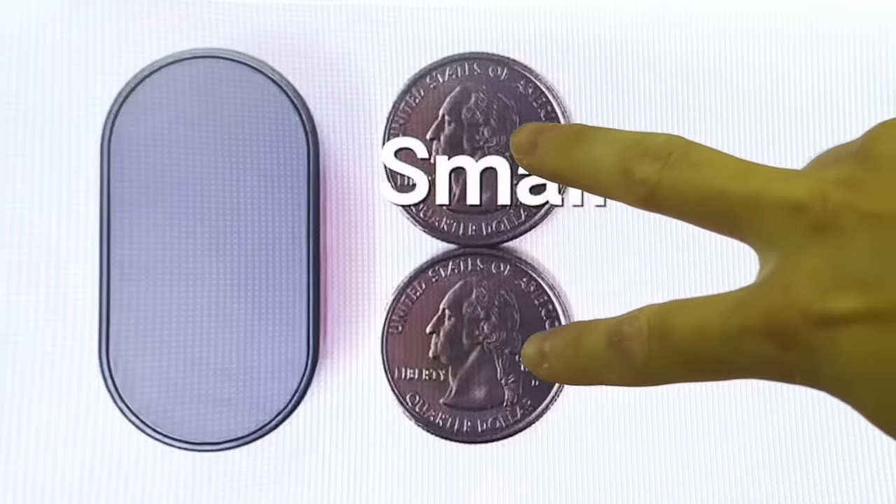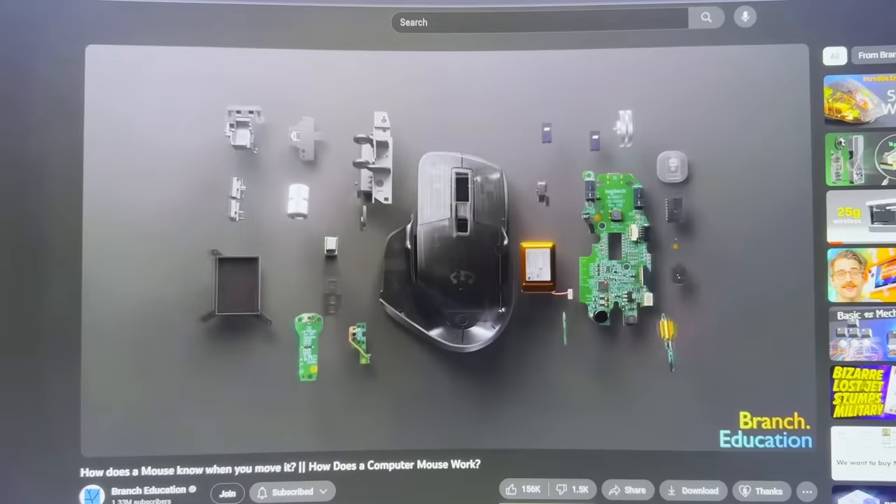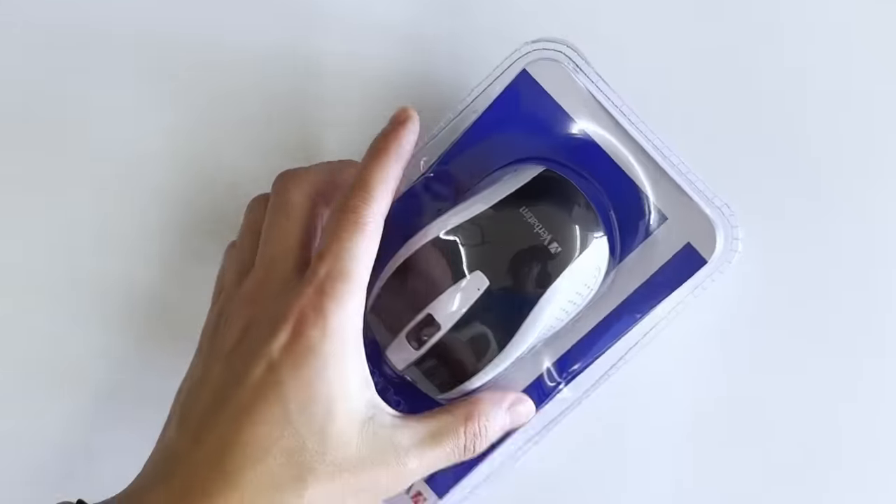It's approximately the size of two quarters, and our goal is to make it smaller. But before we build our tiny computer mouse, let's understand how a mouse actually works. And for that, I have the perfect sacrifice.